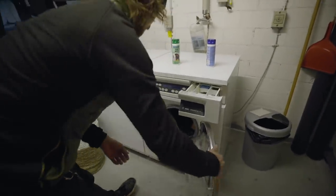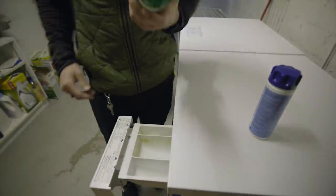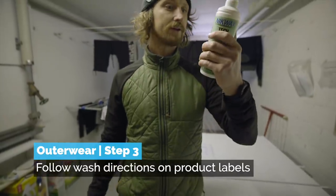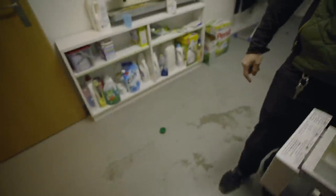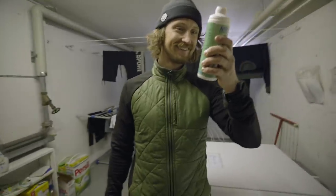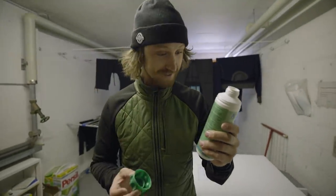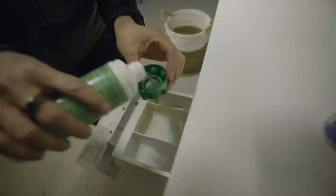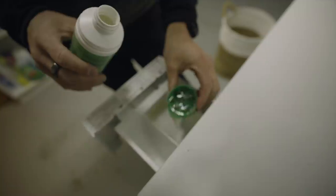Read how much detergent you need, measure it into the cup, and put it in. Once washed, we're going to wash it again with some tech washing — this is basically to help improve the water repellency of the fabrics. So now the base is waxed, bindings greased, gloves waxed too, and clothing is in the washing machine.